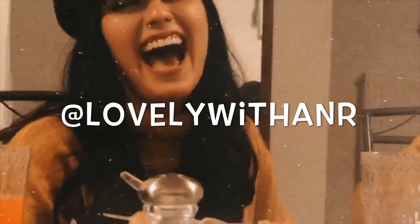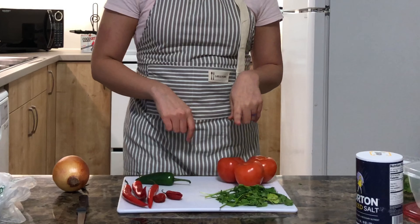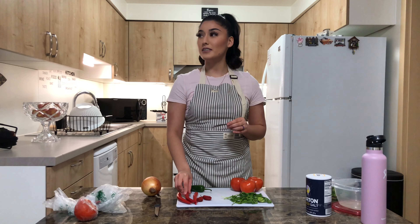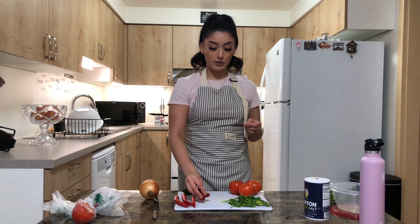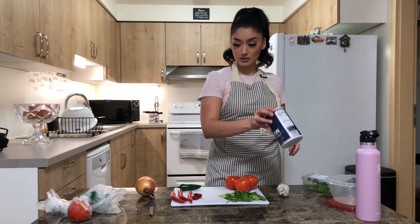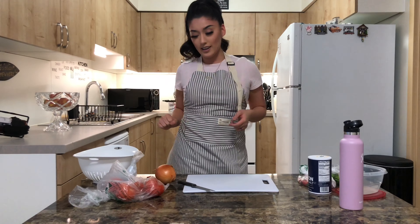The ingredients you guys are going to need today are red tomatoes, chiles rojos — serrano chile, jalapeño chile, habanero — and you can use your own chiles, whatever you prefer. Also cilantro, garlic, salt, and one onion. Those are the ingredients you are going to need.